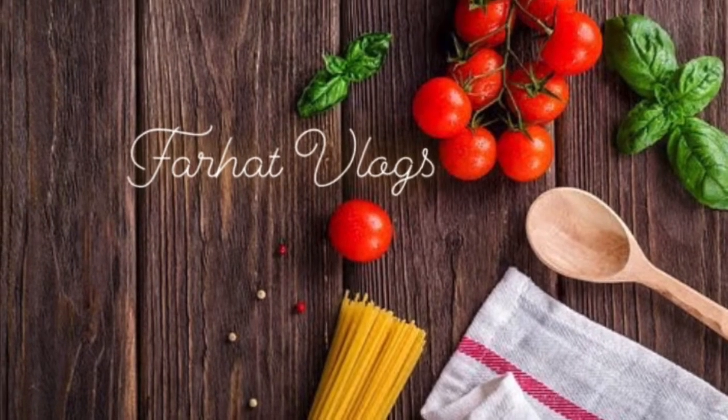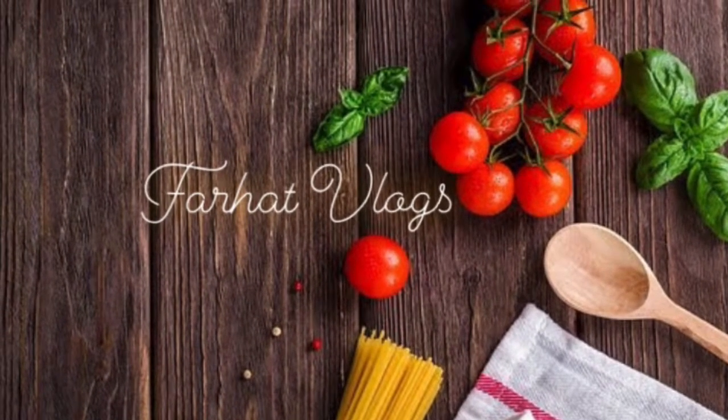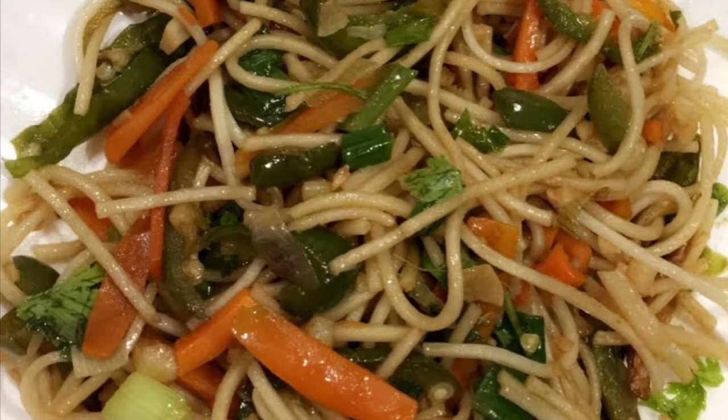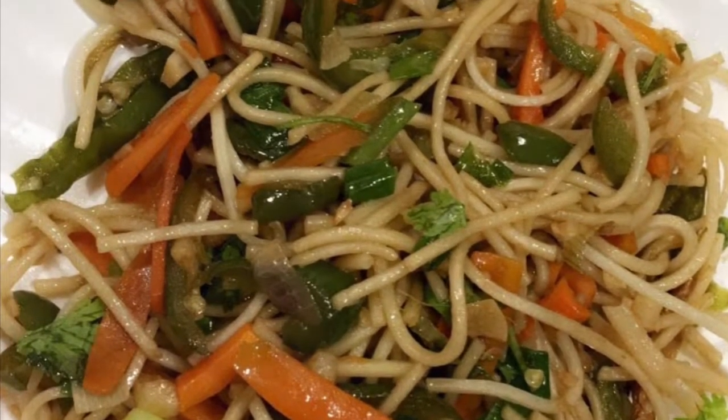Hello friends! My name is Farhad. Today I am going to make wedge haka noodles. If you like it, please like, share, comment, and subscribe to my YouTube channel.